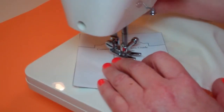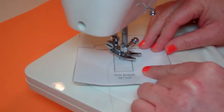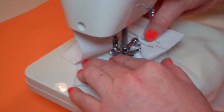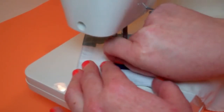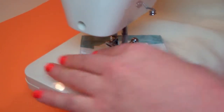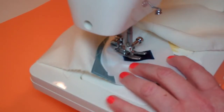Lift the pressure foot, and with the needle still in the fabric, tear the pattern away from the fabric. It's okay to leave it in there for now. There we go — it comes away pretty easily.